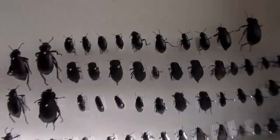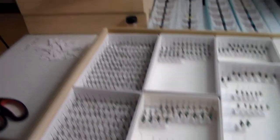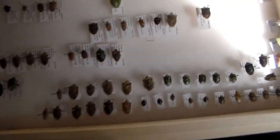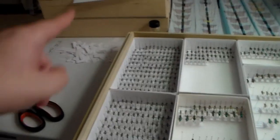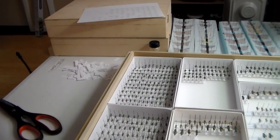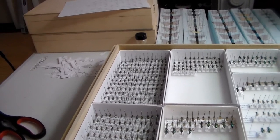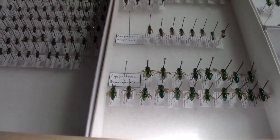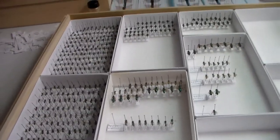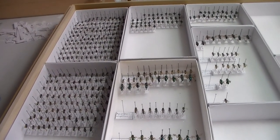Some other updates: I got my darkling beetles' labels done. I got the labels done for some stink bugs — I've already been doing some labeling there and finished some. Everything's moving along. I also got labels done for another drawer for some butterflies, which will be in the next video that I'll put up.